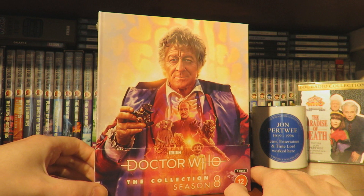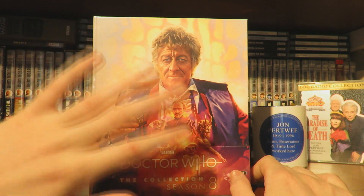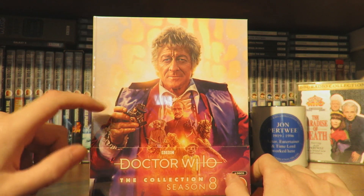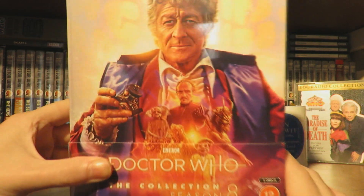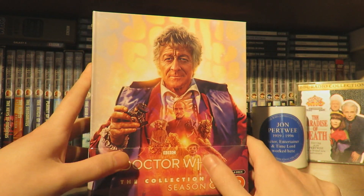This is probably my favourite artwork for the collection series so far. I just love the colour scheme with the Axos background, the Doctor holding the TARDIS dematerialisation circuit - or the Master's dematerialisation circuit - and then the various monsters. It just looks absolutely stunning. So let's open this up.